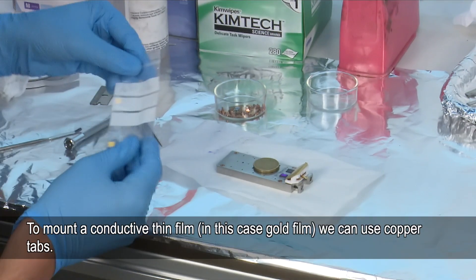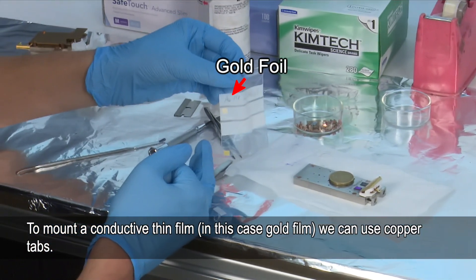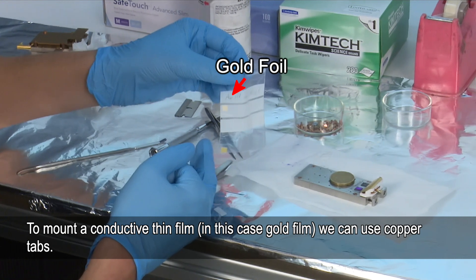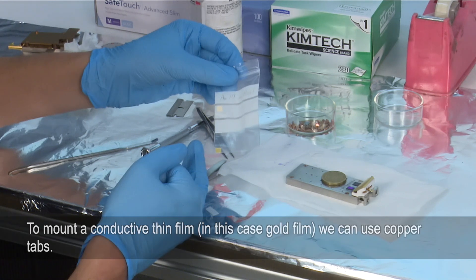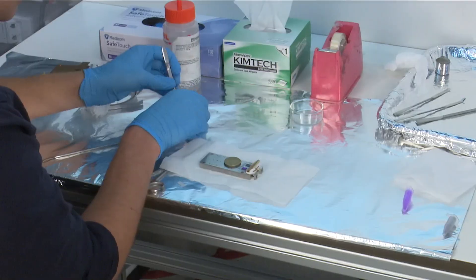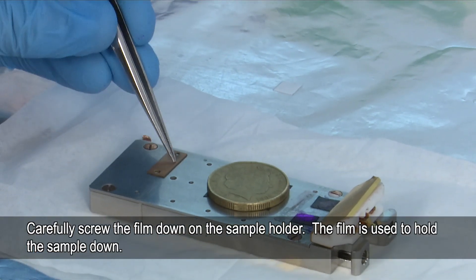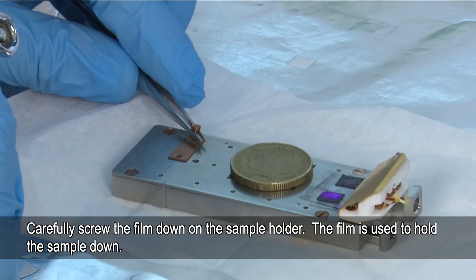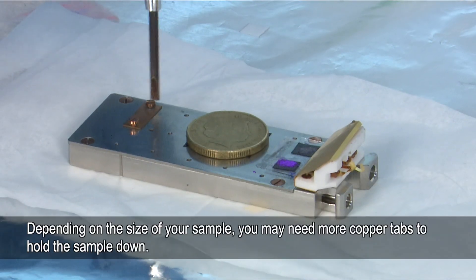Now we're going to prepare a thin film — this is a piece of gold foil. Because gold is conductive, I'm going to use the copper tabs to attach this to the bar. The copper tabs can be found just here next to the sample bar. We just have to screw the plate on and use the bar to hold the sample down. Depending on how large the sample is, you might need to use two copper tabs.